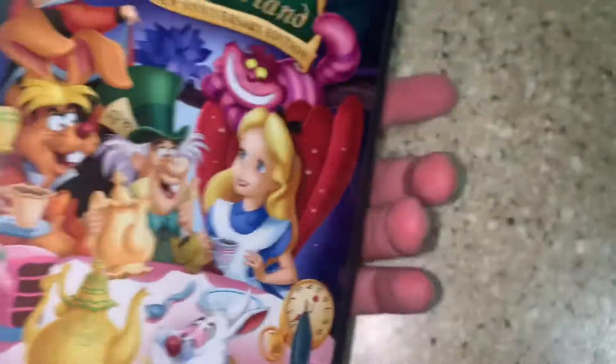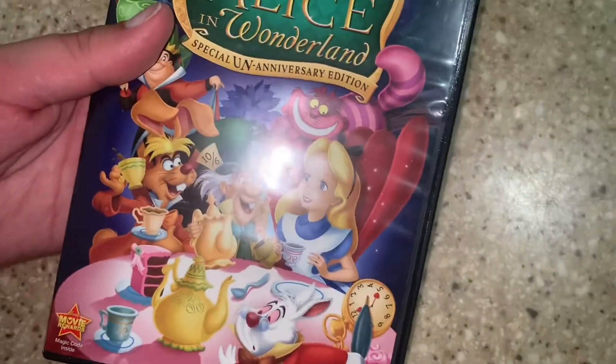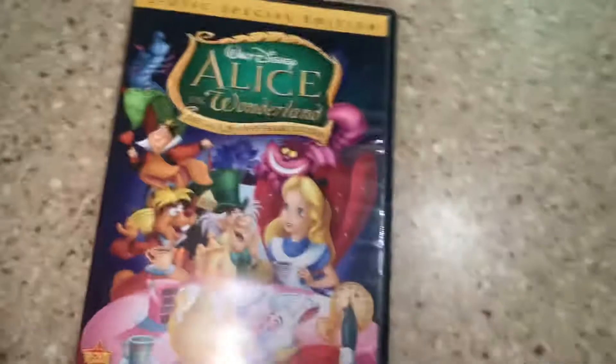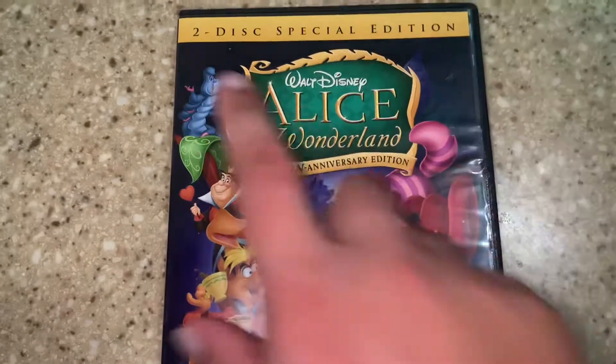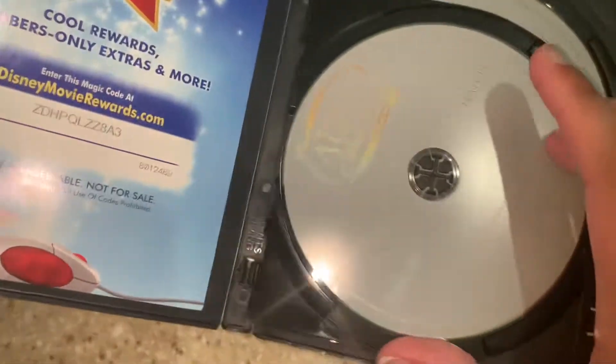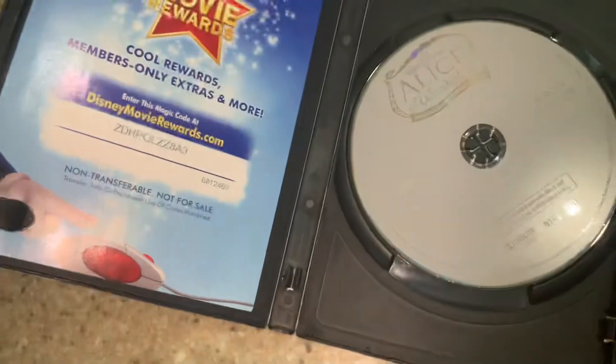This came out because of the Tim Burton live-action Alice in Wonderland. This edition came out because of that. The first disc is the film, and the second disc is the bonus features.